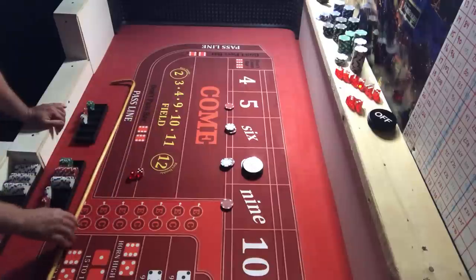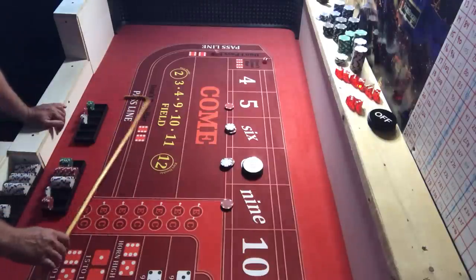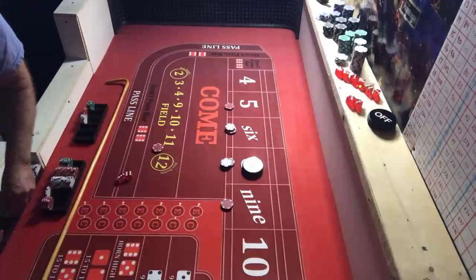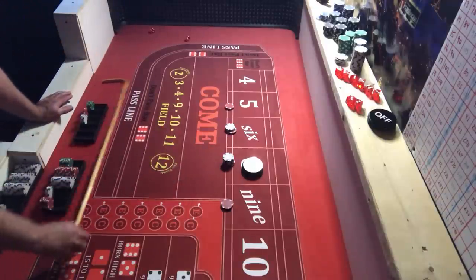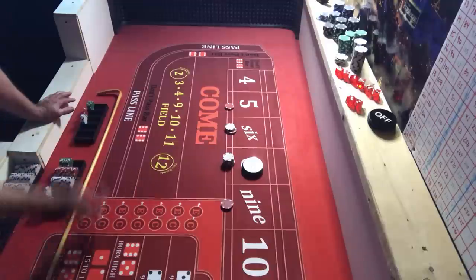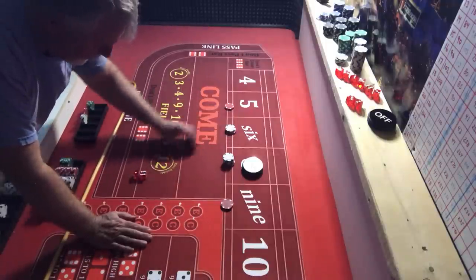Another six — would have been nice to have it up there. Take $15 for one. We hit the nine — pays $14, collect two, we've got a $24 eight now. We hit the six again — pounding some sixes! Take $15 for one. I thought I hit the point again — I'm notorious for that — but I did not do it this time.